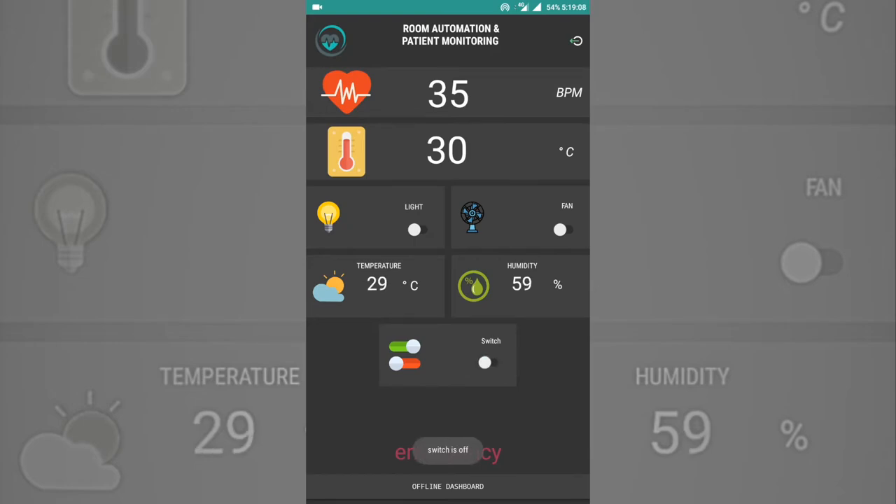In addition, the caretaker can also control the room appliances. An emergency notification is set by vibrating the phone and displaying an emergency symbol in the mobile application.